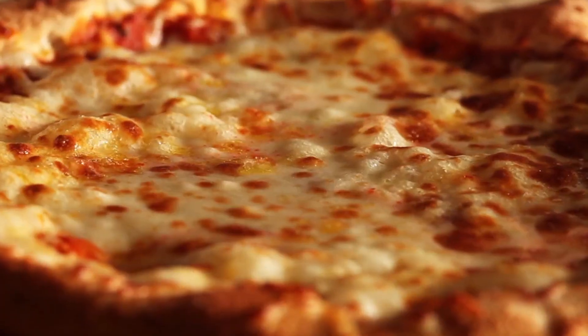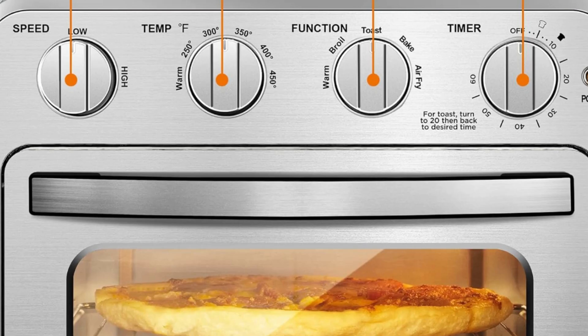The 4-knob operation — timer, temperature, function, and speed — makes it easy to use for people of all ages.